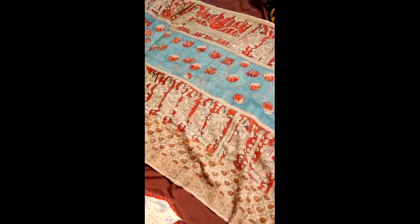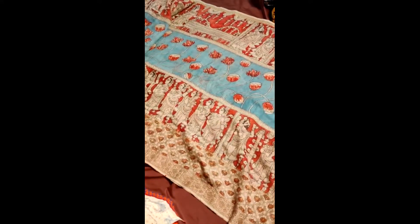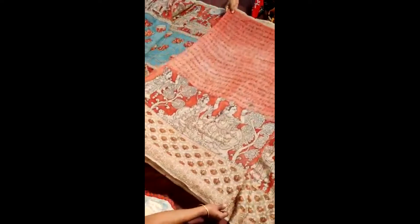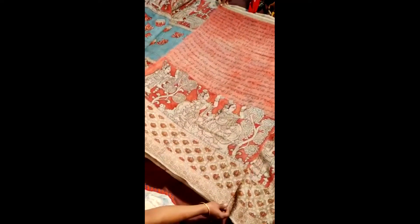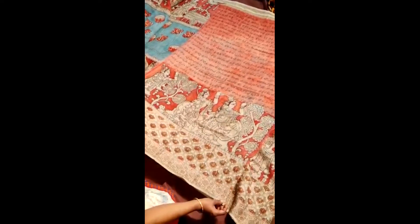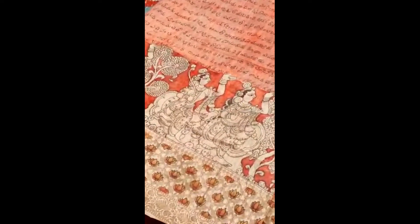This is a mukbhaagam style saree, and it has a blouse which has Ramayana inscribed skirts in Telugu. This is how the entire blouse looks. The blouse also has a border — there is a zari, and lotus is drawn in vegetable colours.